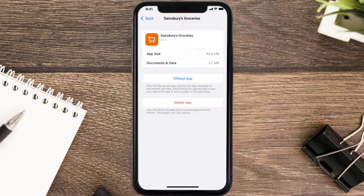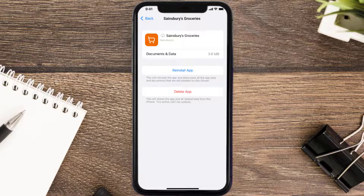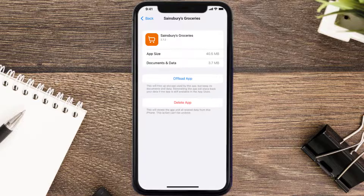Once you're on this screen, tap on Offload App and tap again to confirm. It'll take a bit for processing, and then a Reinstall button will show up. Simply tap on it to reinstall the app. This should fix the issue.